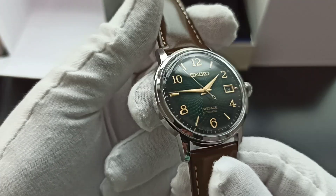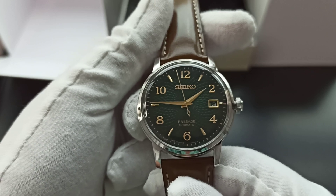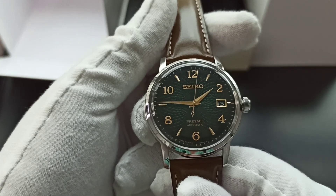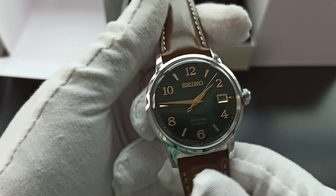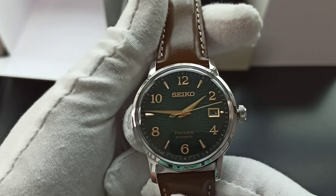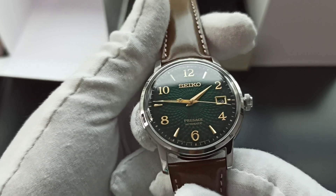I was at a shop and was surprised to see this. I also saw the Seiko Save the Ocean Manta — very interesting, but that's a diver. The point is Seiko has been releasing 2020 models fast and furiously because due to COVID the actual releases had been halted repeatedly.